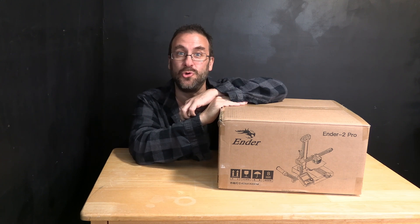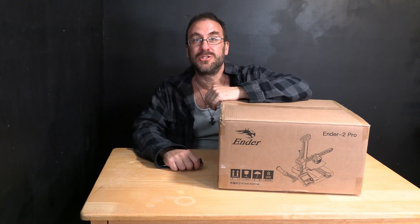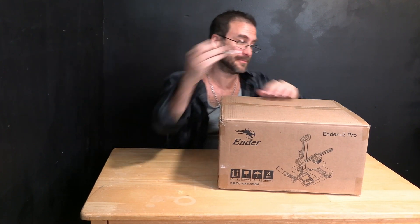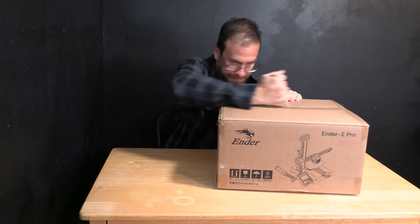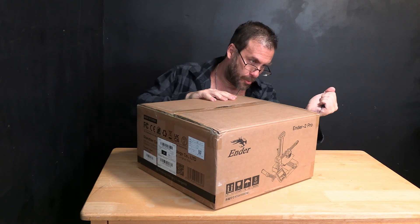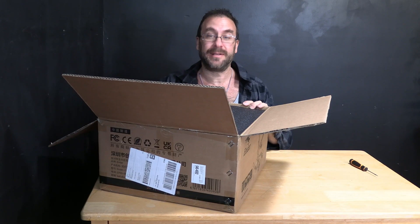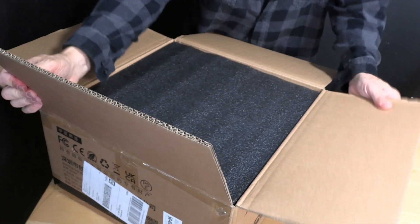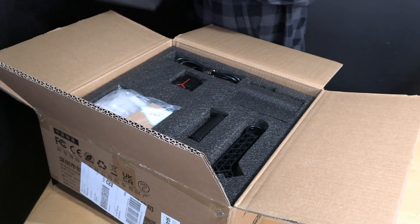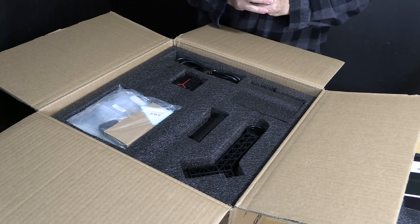So maybe you are watching out of curiosity or maybe just like me you're sitting there with your own Ender 2 Pro in the box. Let's build it. The first thing I want to do is use an appropriate box opening tool such as a screwdriver. We will gently cut the tape while not cutting the box, the printer or ourselves. For all the flack Creality gets, this is a very nice quality cardboard box and everything is very well packed inside some very nice foam. And when it comes to printers and accessories I really have no packing issues with Creality period.